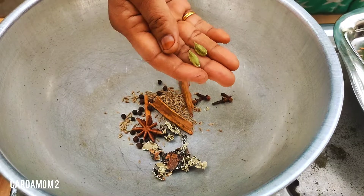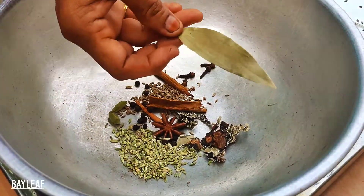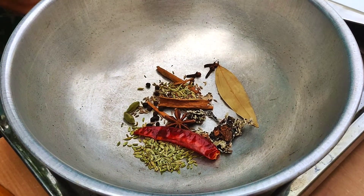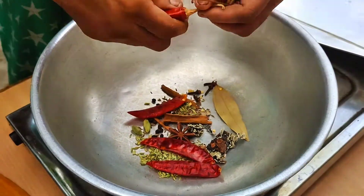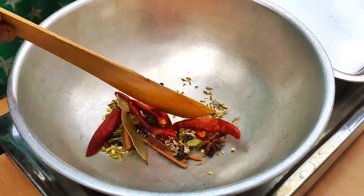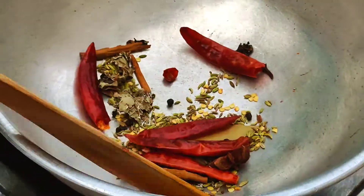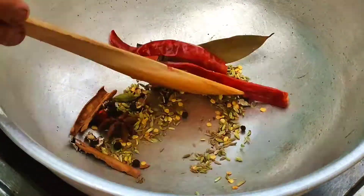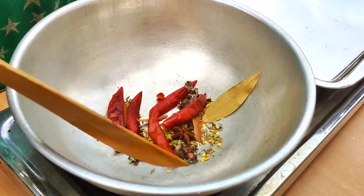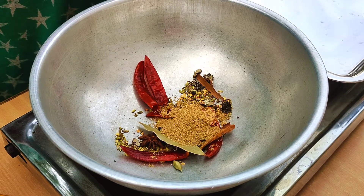Add 1 spoon of salt, 1 teaspoon of salt, 1 tablespoon of salt. Add 2 pounds of salt, 1 tablespoon of salt.